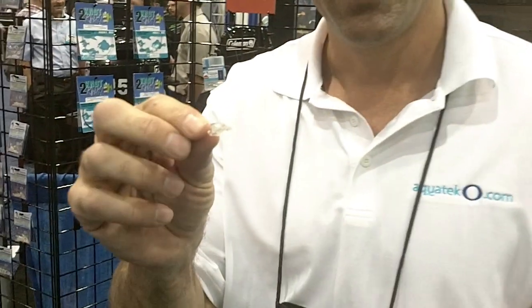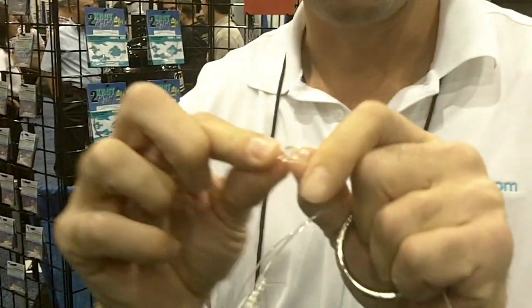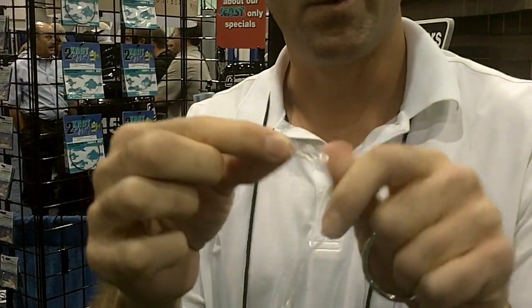We have a fluorocarbon swivel — never been done before. Clear fluorocarbon, invisible in water. You can bend it 180 degrees, it goes right back, and spins freely.